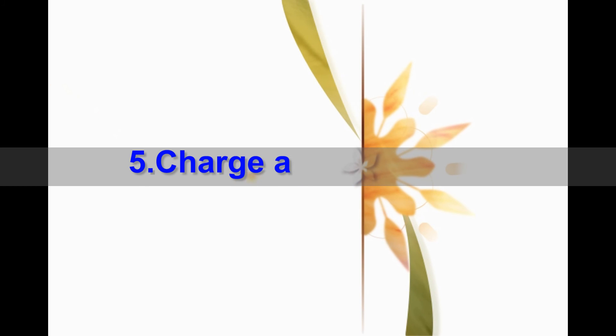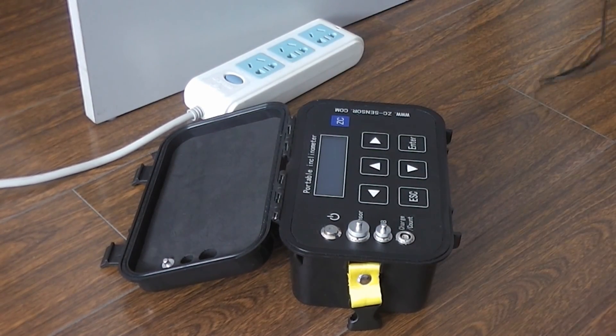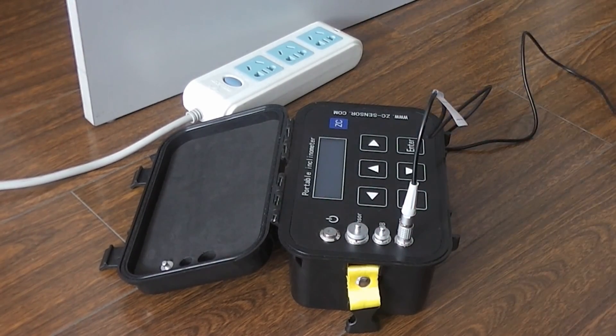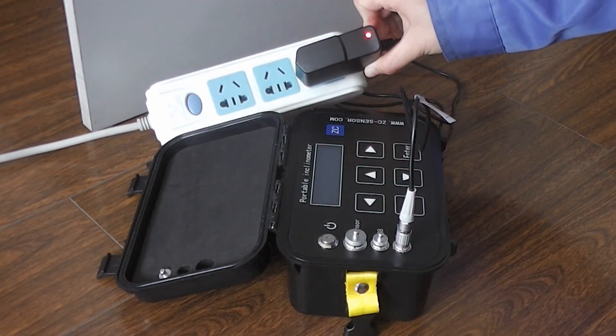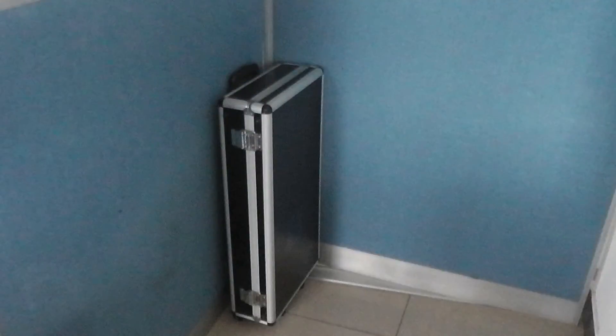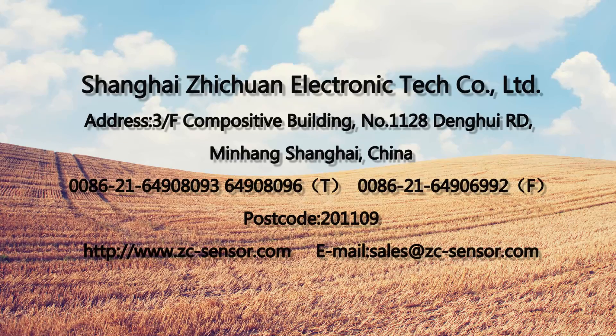Fifth, charge and storage. Welcome to contact us. Solving your problem is our goal.